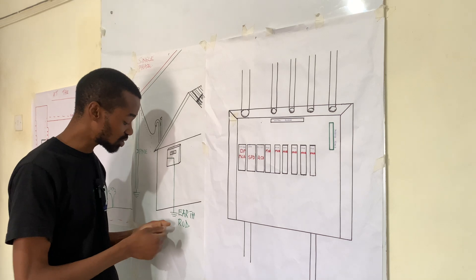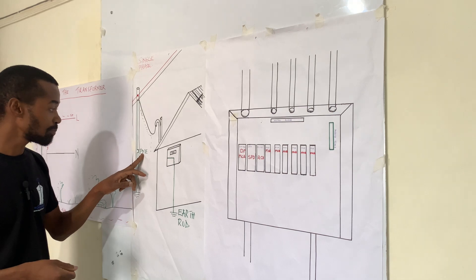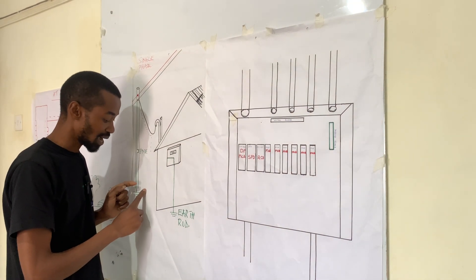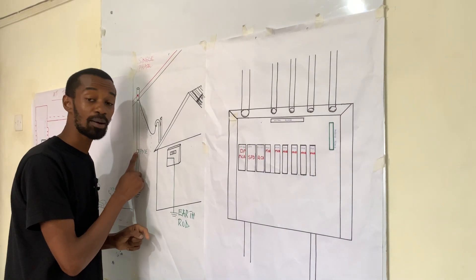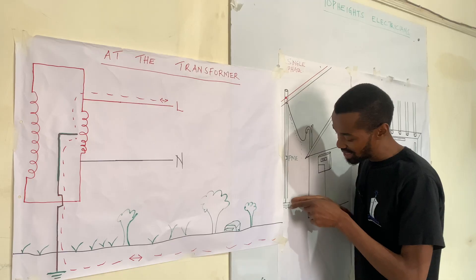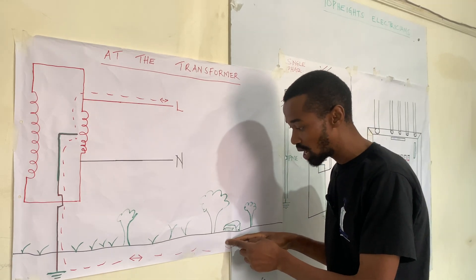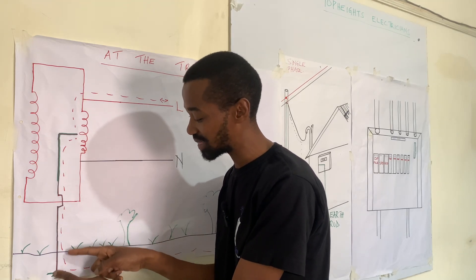Once they get to the ground, they will go all the way to a PME — Protective Multiple Earthing — where if this system in the house fails, the system at the utility pole or the electricity pole serving your house with electricity will allow the charges to flow through the earth or in the ground.